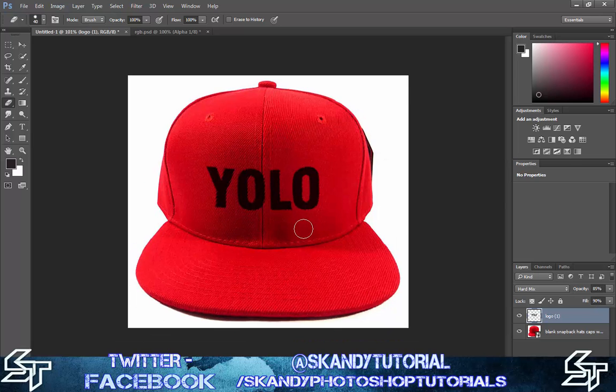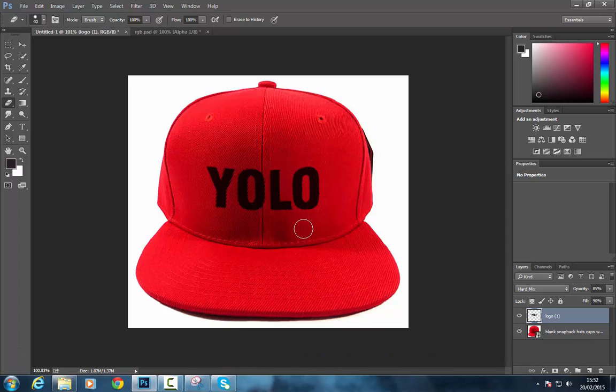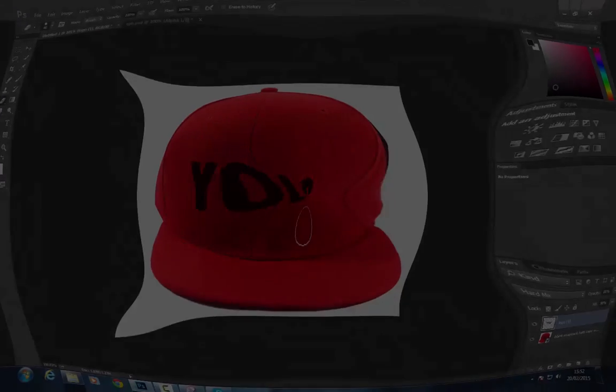When you look at the image at roughly its true size, you can see it's fully embossed onto the cap. I hope you liked this video guys — please like, share, and subscribe to my channel.